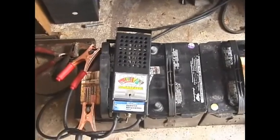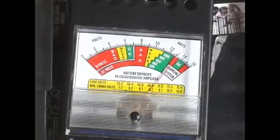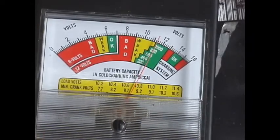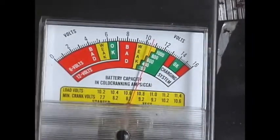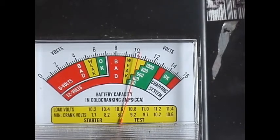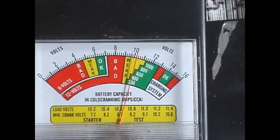On the last battery in the line, this one is from around 2000. You can see it's staying up — it's dropping a little bit but it is around 600 cold cranking amps. This is enough to start the car.